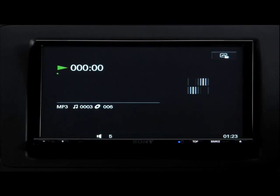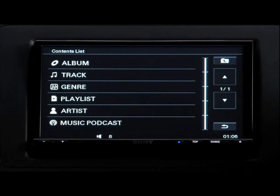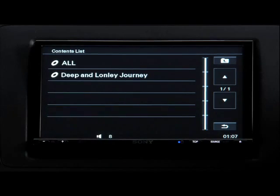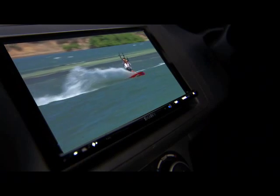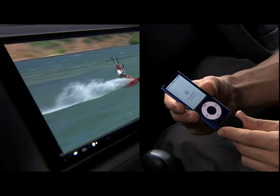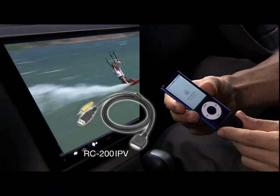When you play music on iPod, album artwork can be displayed on the screen. You can select music from a list and you can also search by album and song name. In addition, you can enjoy iPod video from iPod or iPhone by connecting Sony accessory RC200IPV.